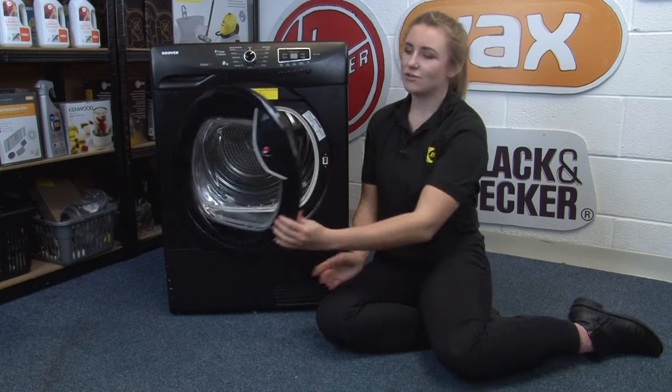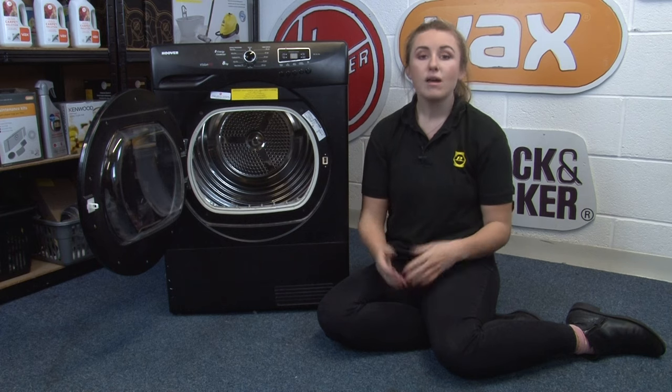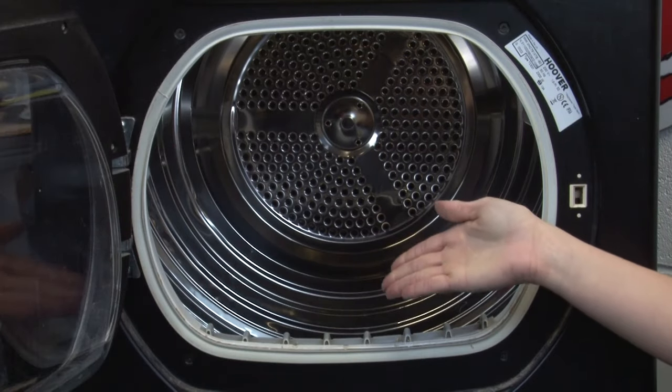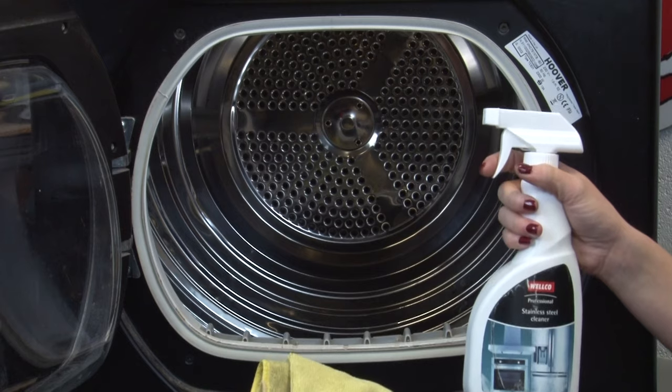Next up we're going to clean the inside of your tumble dryer drum. It's really important to keep the drum clean for two reasons. Firstly, grime and fluff can build up inside the drum and embed itself into the fabric of lighter color clothing, ruining your favorite items. Secondly, it could lead to a dirty drying sensor. The dryer sensor is located inside the drum just below the door opening and detects moisture levels, switching off when it thinks the load is dry enough. If this gets clogged with dirt and fluff, your clothing may come out too wet or the machine may run longer than needed, wasting energy. Keep your dryer drum and sensor clean by giving them a wipe down with a stainless steel cleaner or white vinegar.